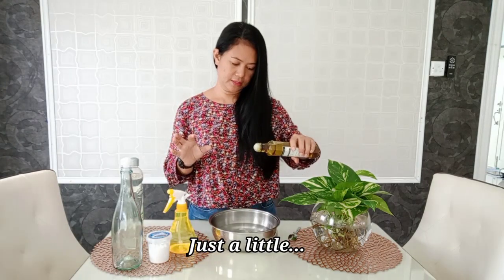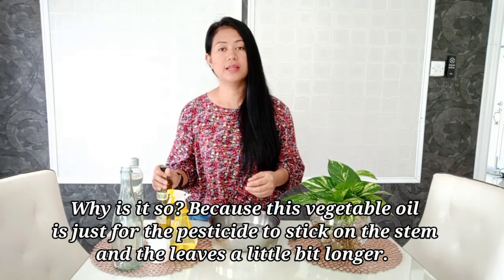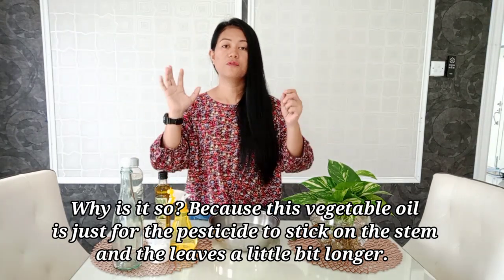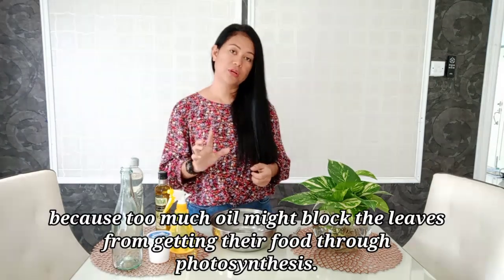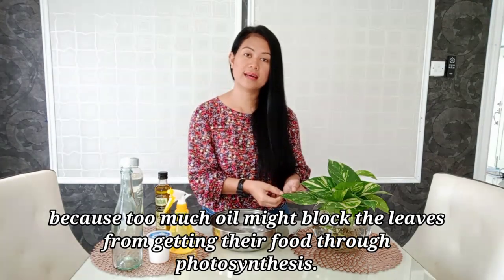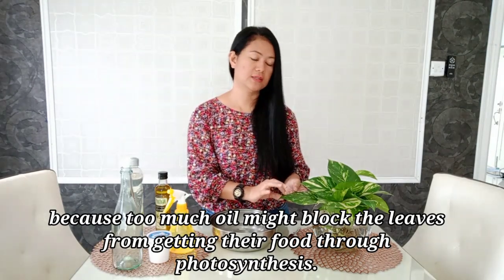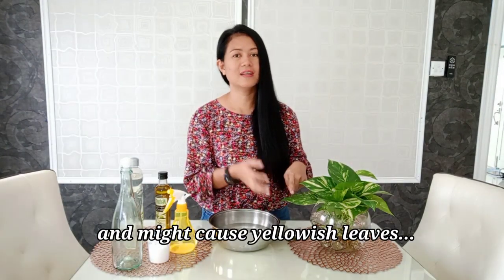Just a little — not too much. Unlike neem oil, the purpose of regular vegetable oil is only to help the formula stick on the leaves and stem for a longer time. Do not put too much: only three to four droplets of vegetable oil per one liter of water. Too much oil will coat the leaves, which is bad — the leaves of your plants or roses will turn yellow.